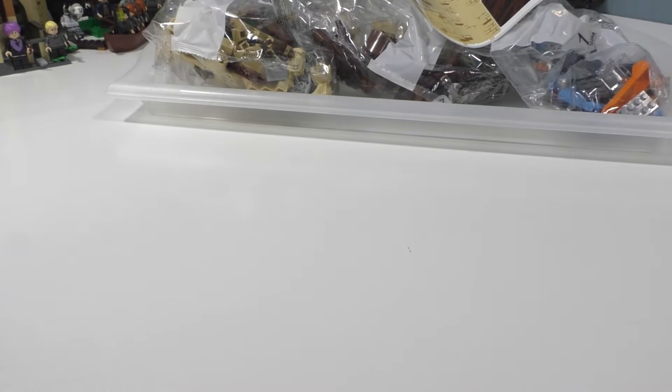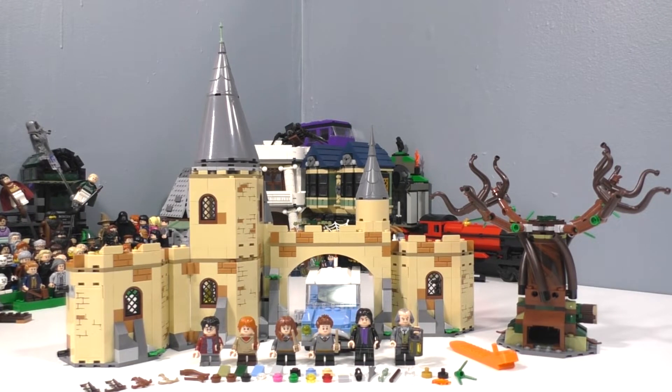I'm just going to put the instructions back over there. Since there's no speed build included in this set's review, I'm just going to start building the set and bring you right to the final verdict. Here is the final model for the Hogwarts Whomping Willow set.